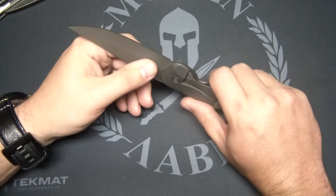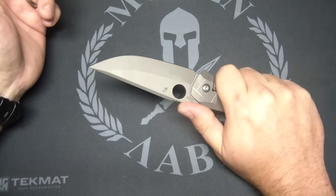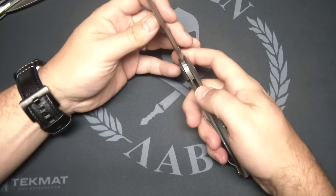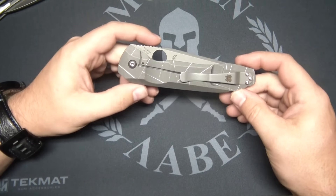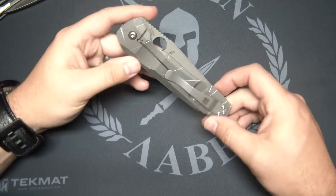The only other frame lock I've had, besides the Souther and the Domino, is the Sage 2. I don't believe it did, but they never had any lock stick. Now, Chris Reeve — which this is a Chris Reeve Integral Lock — does not use a steel lock bar insert. But I have never had a Sebenza that had lock stick, or the new Inkosi that I had. None of those did.